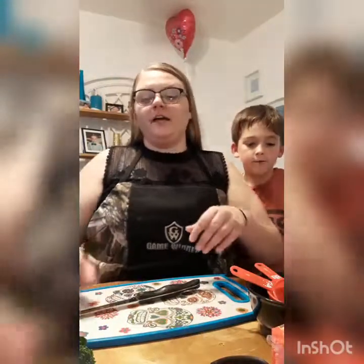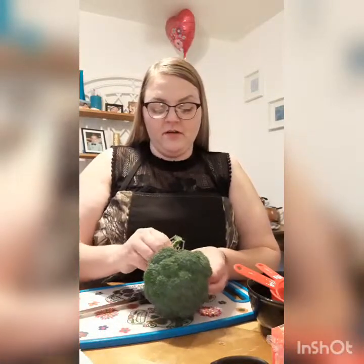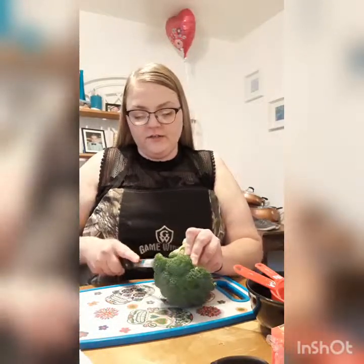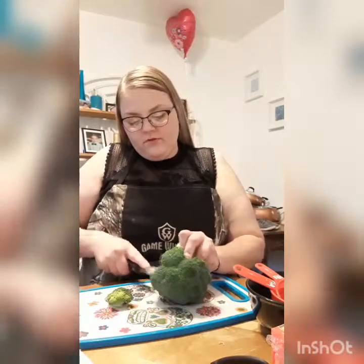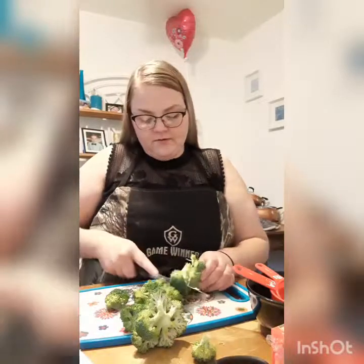Today we're gonna do stuffed chicken — I'm gonna stuff about six chicken breasts. This is just the recipe I have. So I'm just gonna chop my vegetables up on camera with y'all. Right now I'm just gonna cut the broccoli up kind of fine.